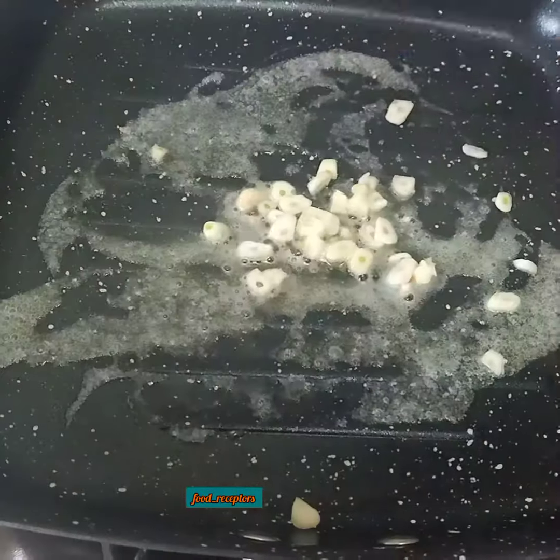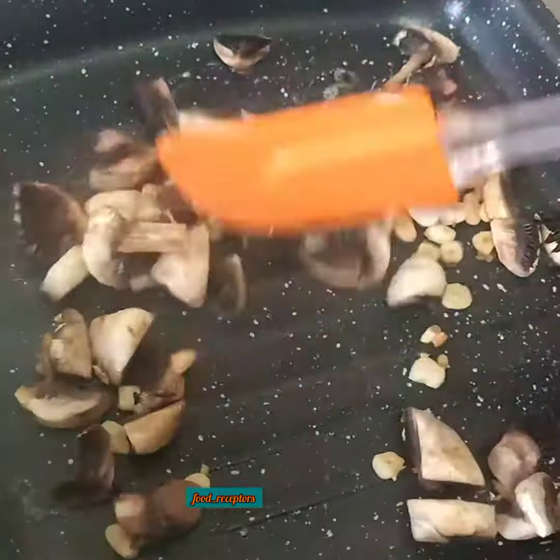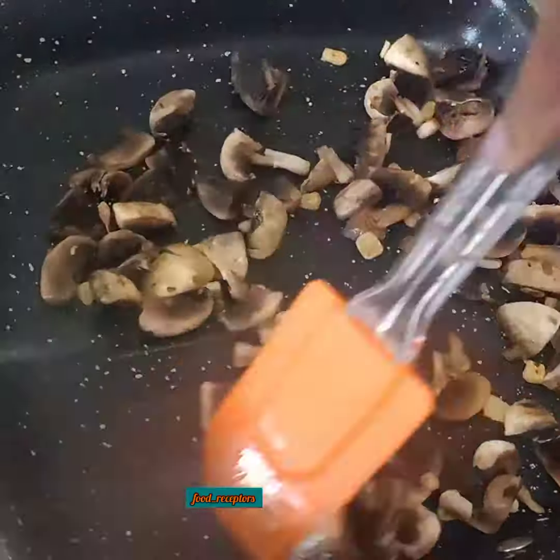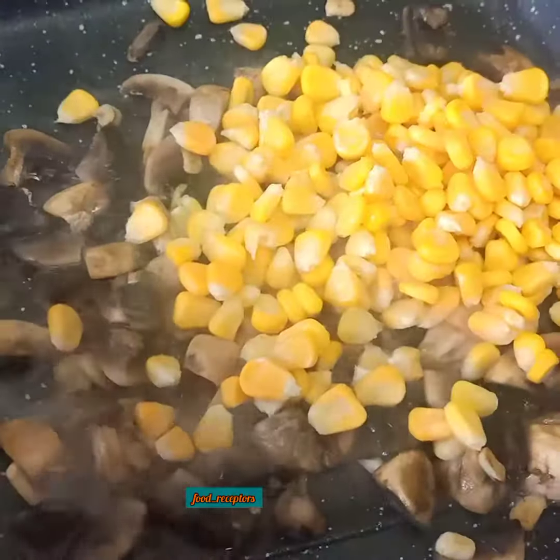In a pan, take a small quantity of butter. Add some chopped garlic and roast it well. Once the garlic is done, put in some chopped mushrooms. Once the mushroom loses its water, add some sweet corns.